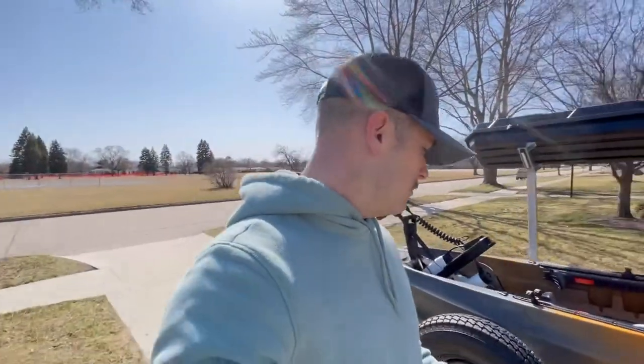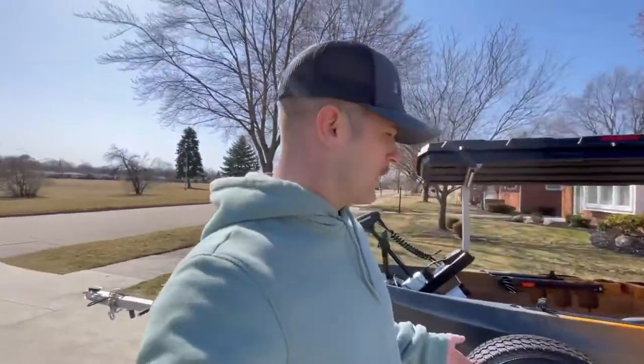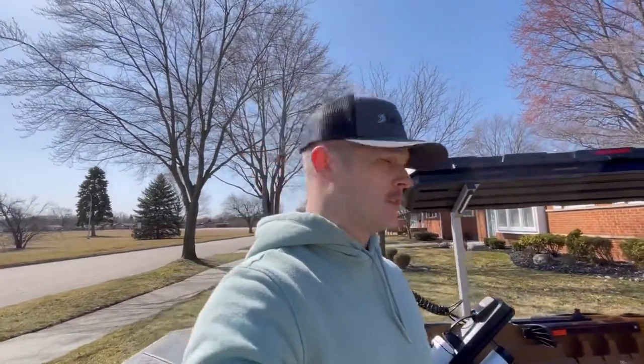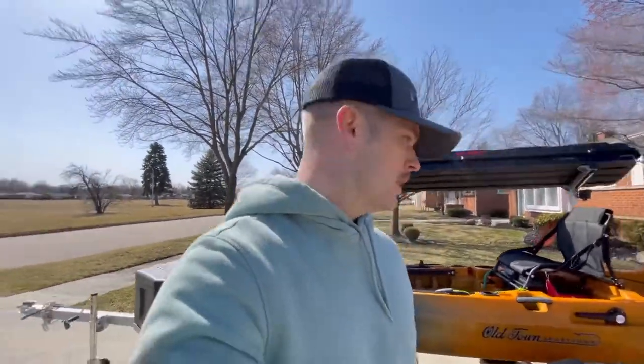I've gotten a lot of questions on Facebook and YouTube asking where to get this trailer and how to get information on it. I'm going to link all that below in the description. You can check out the website — it is from Lines and Fabrics, made by my buddy Chris.